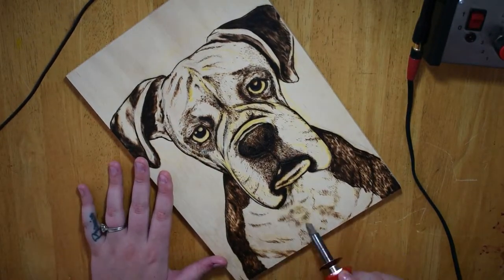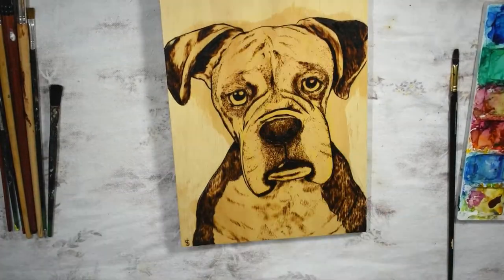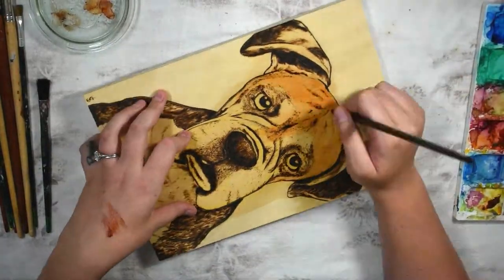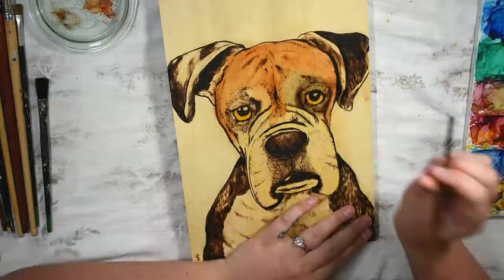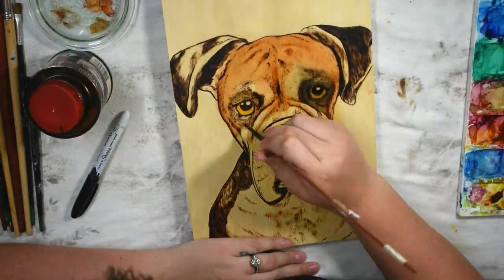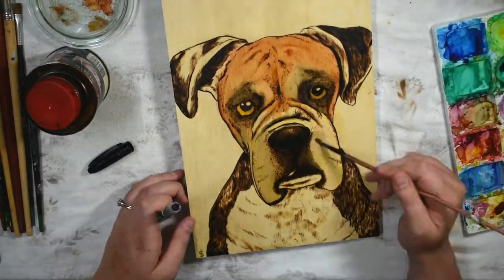Before adding the colour, it helps to dampen a small section at a time. I call it selective staining. I'm adding colour to the wood with wood stains and watered-down strong pigment. This can be watercolour, ink, or even wood stains. The idea is to let the wood drink in the colour, so it doesn't move with the final lacquering.